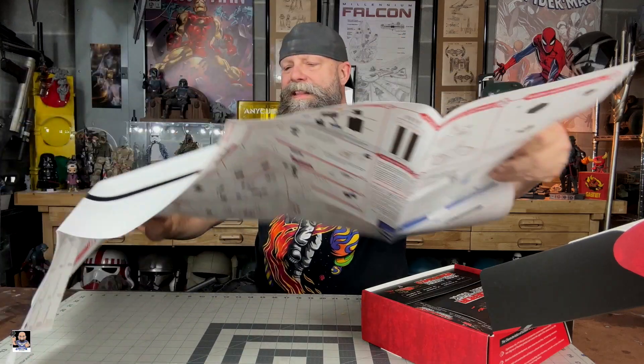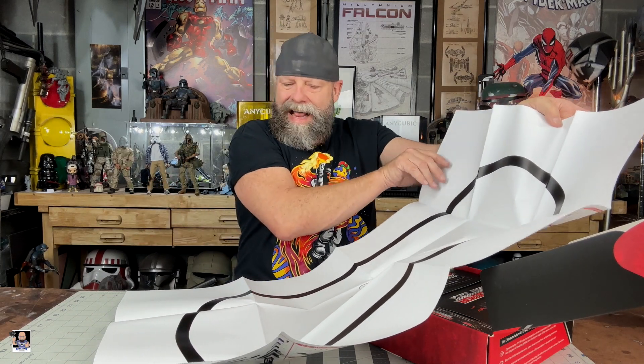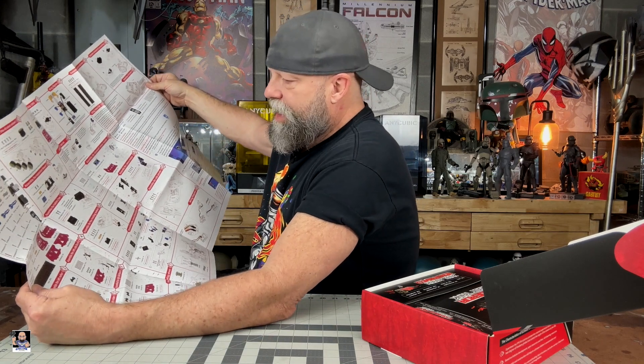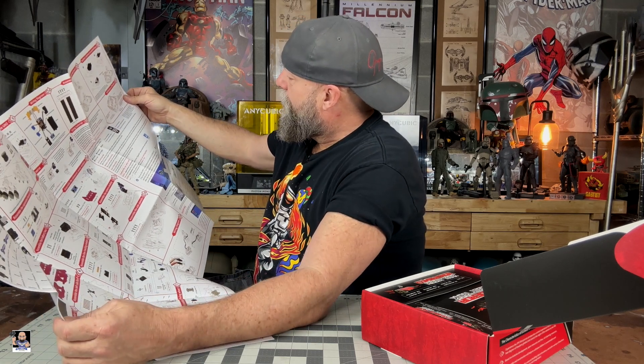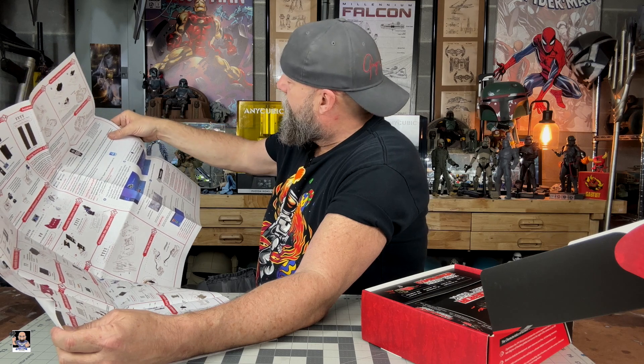I'm going to do a second video on the actual build. Got a tutorial. Looks like it has a remote control. You got an app, Wi-Fi, how to connect to that. Oh, you can program it — very, very cool. A lot of safety stuff. There's your actual control board right there.